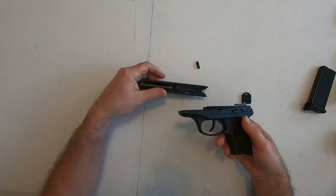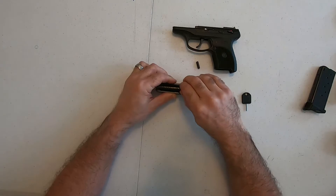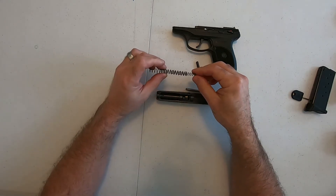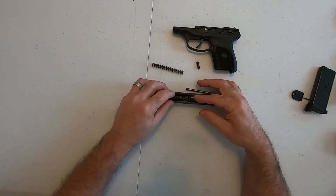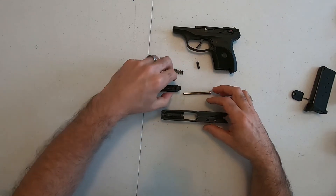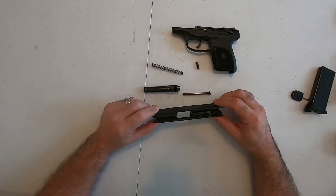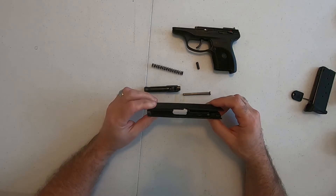Once that's done, the slide slides right off. You want to be careful with the recoil spring because it's under pressure — it'll pop right out. There are two springs in here, so make sure you have two springs when you're done. Push the barrel to the front, slide it out, and that's it. That is your takedown process, and at some point we will go through the entire breakdown and reassembly of this firearm.